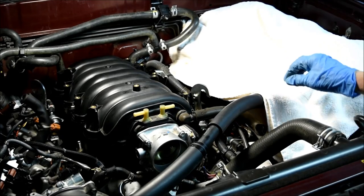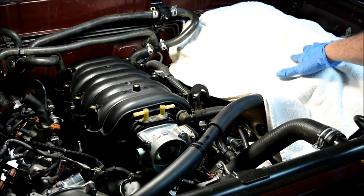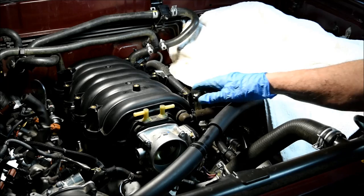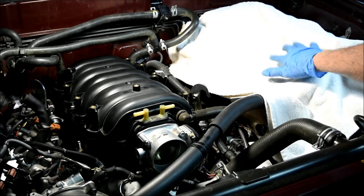Before you take off the manifold, I think it's a good idea to lay some towels over on the driver's side of the engine compartment so that you don't do any harm to the manifold or to any of the structures below.